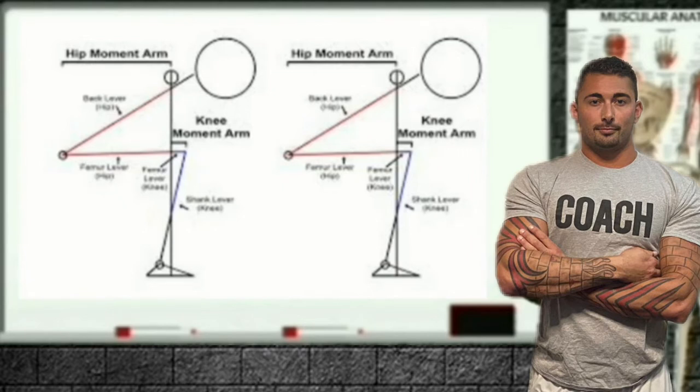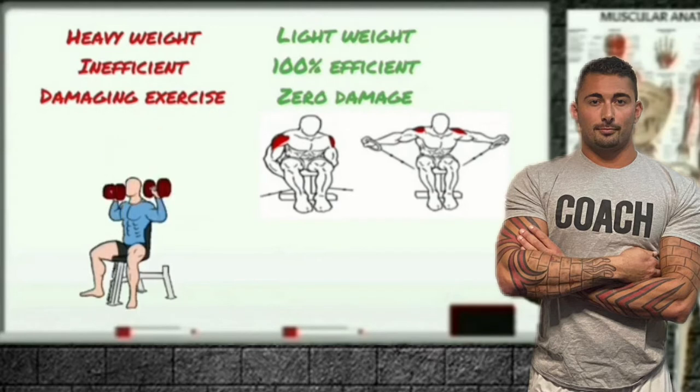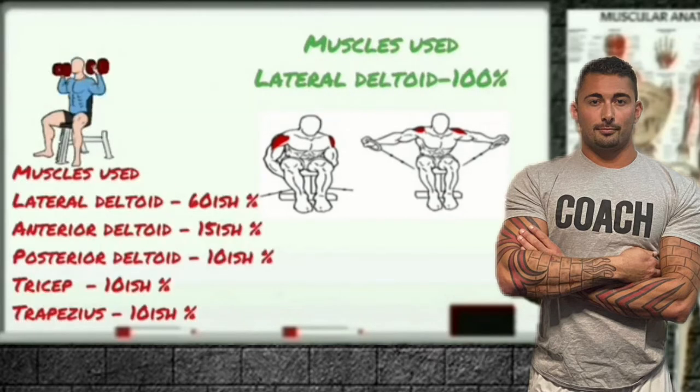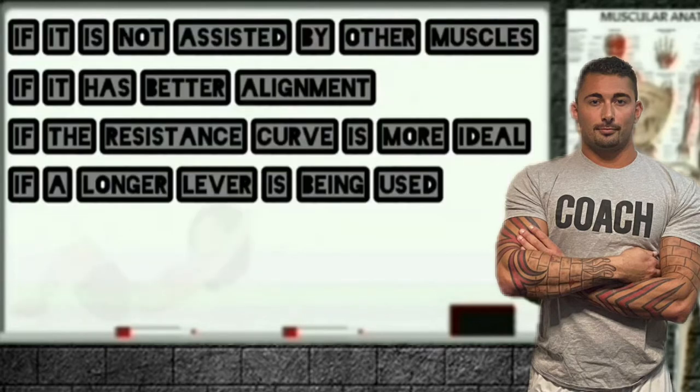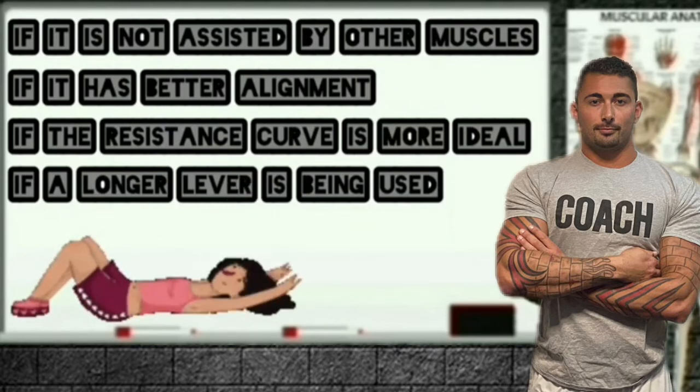Each muscle could be fully loaded and be worked with 100% efficiency using an isolation exercise, even though the weight used would be much lighter than the weight used during a compound exercise. It is important to understand the difference between lifting heavy weights and optimally loading a given muscle. An individual muscle can be loaded more, even though a lighter weight is being lifted, if it is not assisted by other muscles, if it has better alignment, if the resistance curve is more ideal, or if a longer lever is being used. An individual muscle could be loaded less during a compound exercise, even though a heavier weight is being lifted, because of these same exact variables.